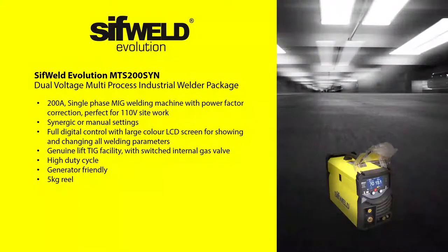The SIFWeld Evolution MTA S200 SYN is a fully digital, synergic, multi-process MIG, MMA and TIG welder for mobile, workshop and body shop use. With PFC technology, you can use this machine with either a 230V or 110V single-phase power supply, meaning this machine is completely mobile and has the flexibility to be used on-site.